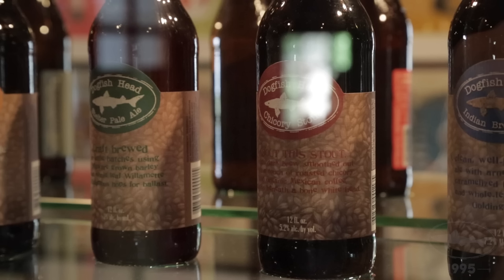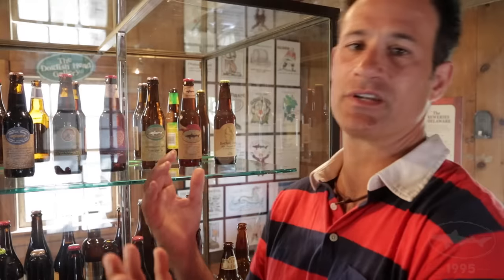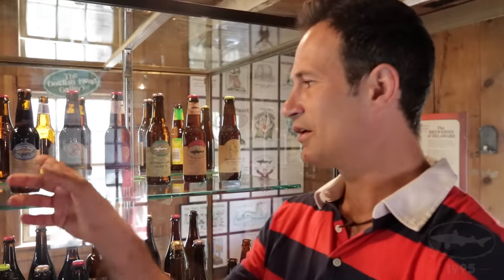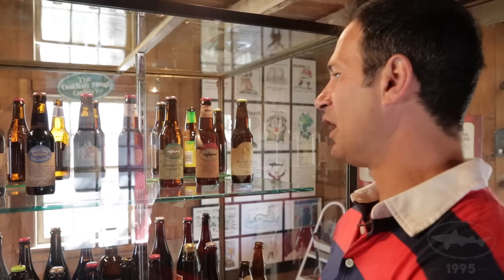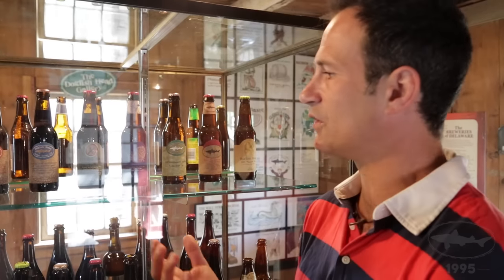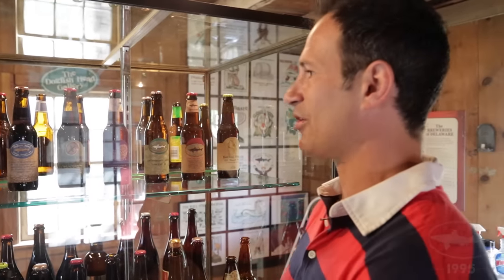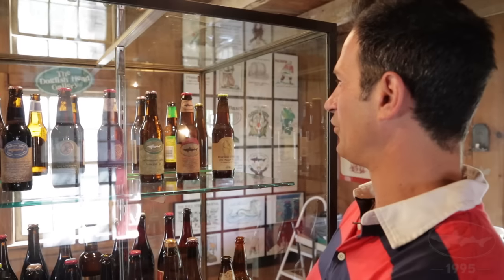Our original bottled beers were Shelter Pale Ale, Chicory Stout, and Immort Ale. If you can imagine, in 1995 leading with beers that were 11% alcohol, made with maple syrup, juniper berries, chicory, coffee, and licorice — there weren't any breweries really focused on using culinary ingredients 20 years ago, and that's kind of been our raison d'etre since day one.